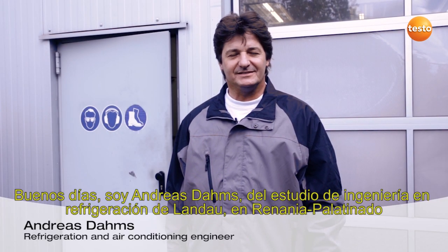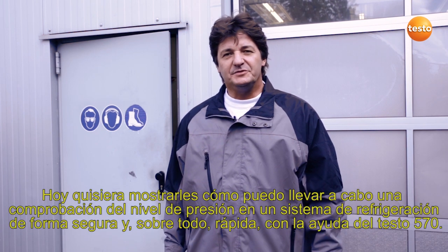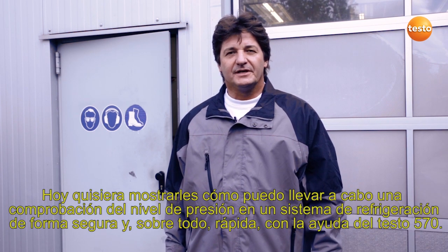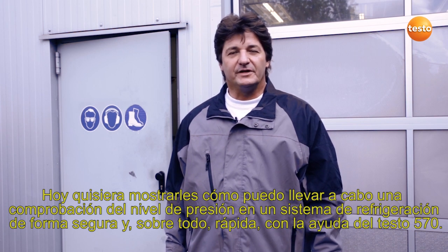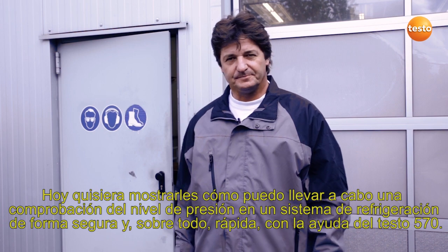Hello, I'm Andreas Dams, Engineering Consultant from Landau in central Germany. Today I'd like to show you how to carry out a safe and, equally importantly, fast pressure tightness test on a refrigeration system with the help of the Testo 570.